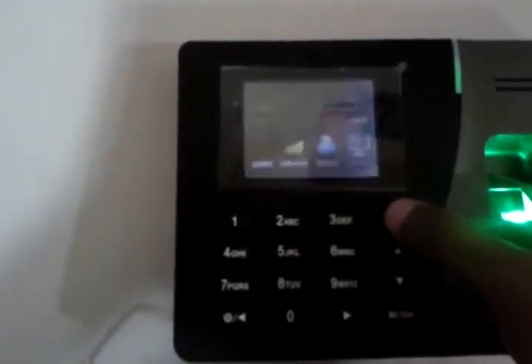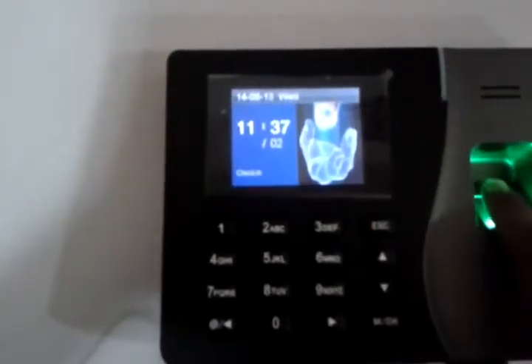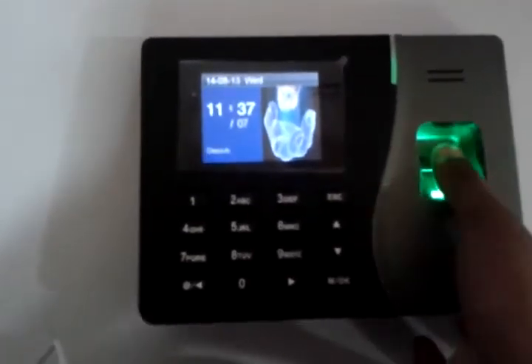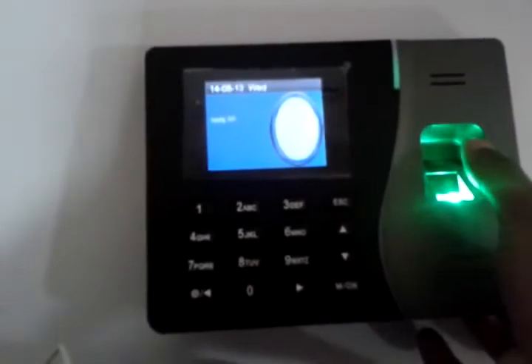Press ESC, ESC, ESC to go back. Now put your fingerprint on the sensor — it says 'Thank you.' It shows my name and ID.